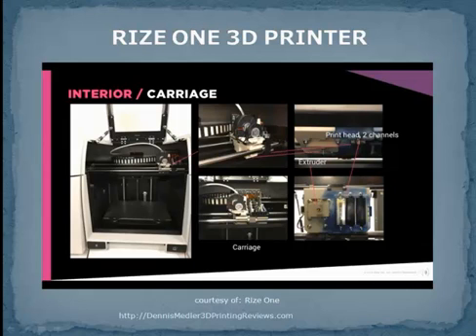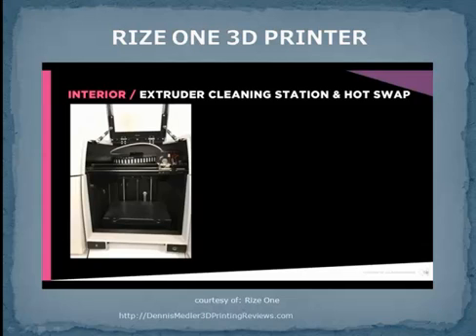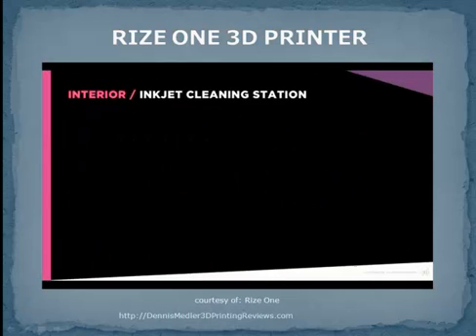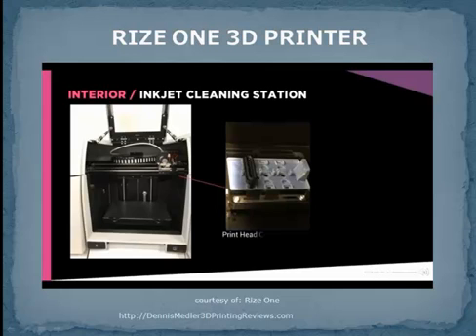Each printhead contains two channels. In RIS-1, one channel is for release ink, for easy support removal, and the other is for marking ink, for detailed text and images. Tucked inside on the left side is the extruder cleaning station and the brains for the hot swap capability. Over on the right side, you'll find the printhead cleaning station.